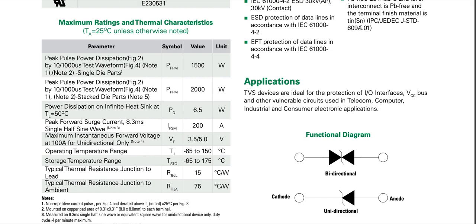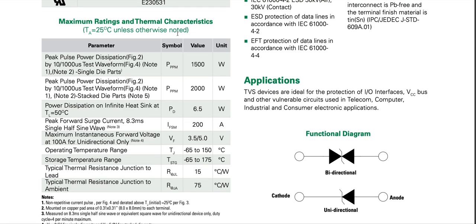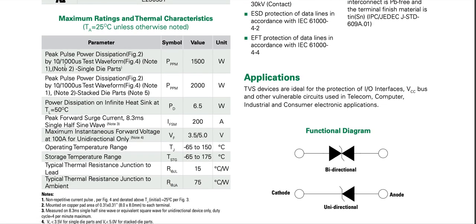Moving to maximum ratings and thermal characteristics, specified at ambient temperature of 25 degrees Celsius unless otherwise noted. The peak pulse power dissipation is 1.5 kilowatt, measured using a 10 by 1000 microseconds test waveform.